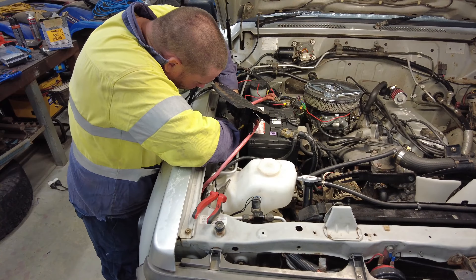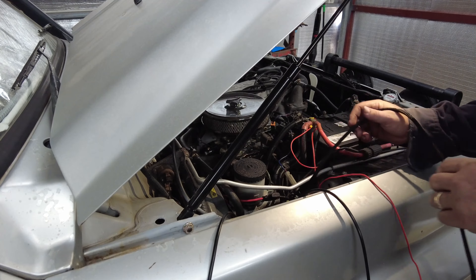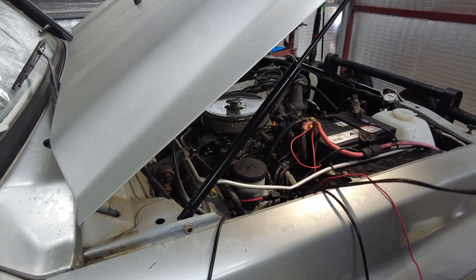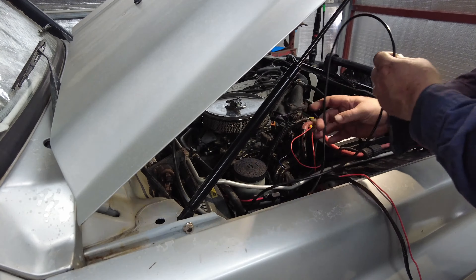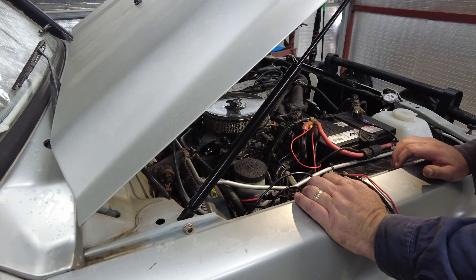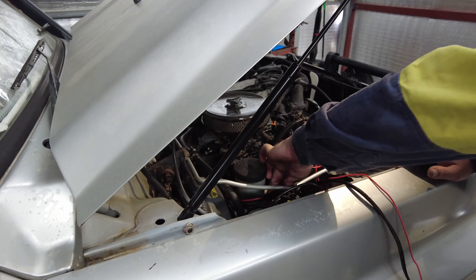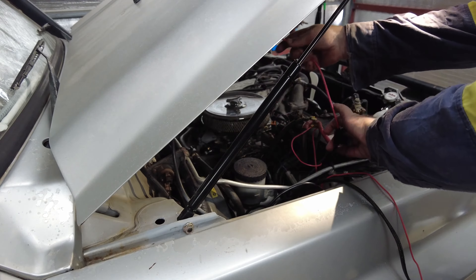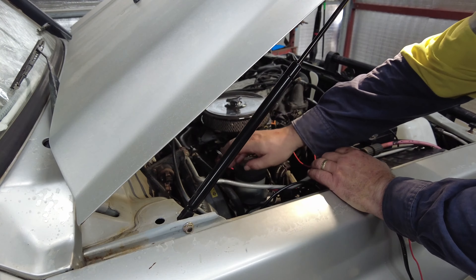Those plugs are a little bit stiff and brittle — last thing I want to do is break any of them. With that relay mounted in there nice and neatly — it's a little rough — this is the signal wire and that's the rest of the cable going inside. I'll neaten this up when I've finished. I've got to attach the positive here to this one somewhere — I won't do that yet.